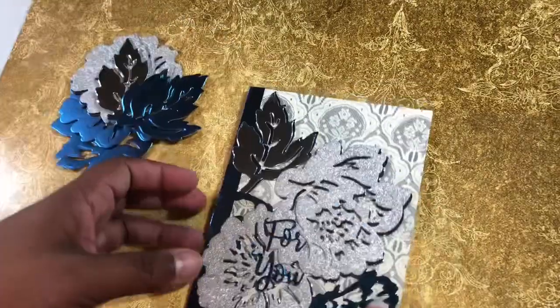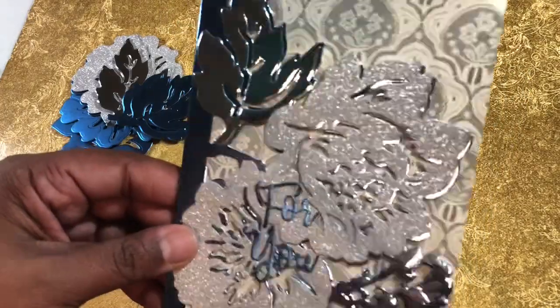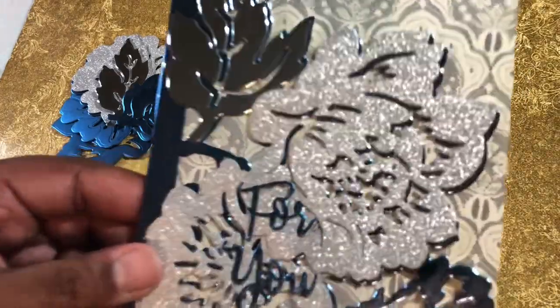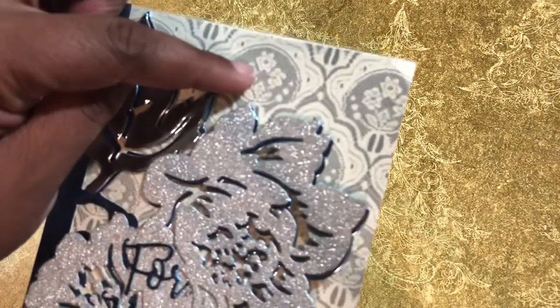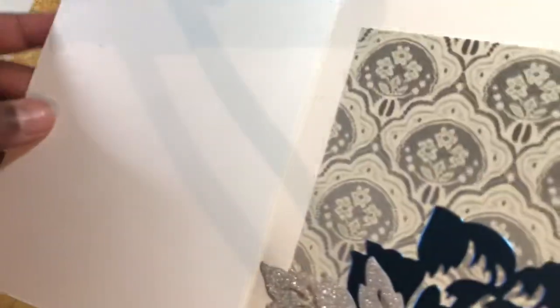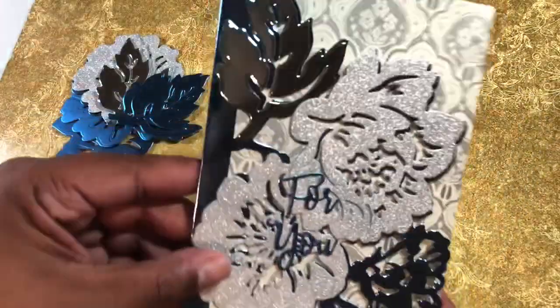I ended up using the lighter one and the dark one for the base, and I used the silver glitter for putting the flowers on. I didn't want to do the whole wrap-a-ribbon thing, so what I did was cut this piece of Oh So Silver Paper Studio paper and glued it inside here to the flap, so you have this extra piece like this without having to wrap a ribbon around it.